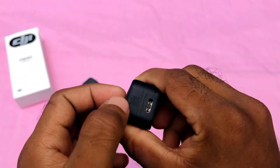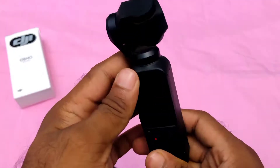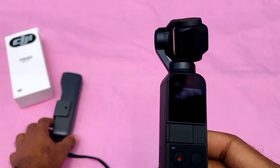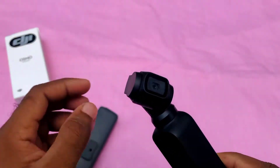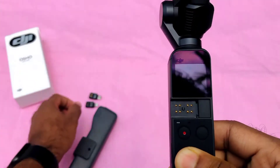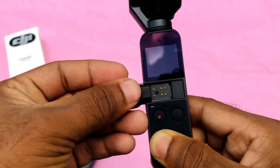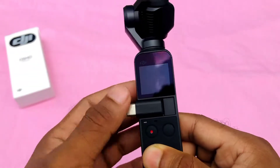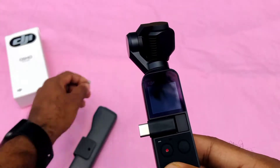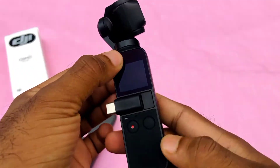I will show you the Type-C port. Let's go to the camera and the device. I'll put the adapter on the phone. Now I'll put it on the mobile phone — this is the Type-C connector, so it also works with an iPhone.